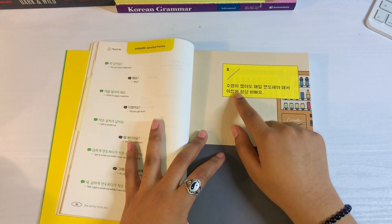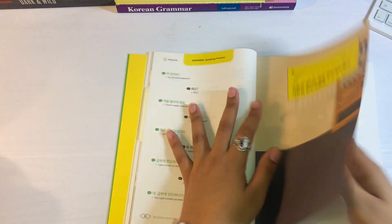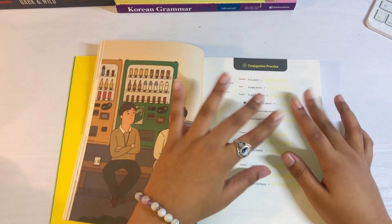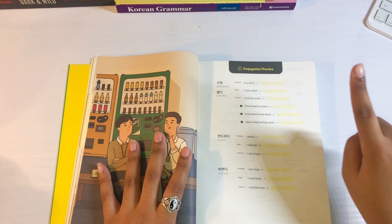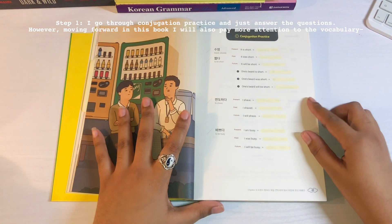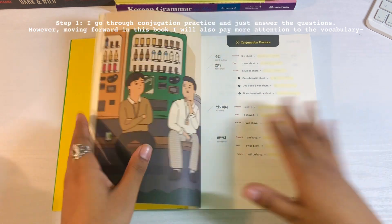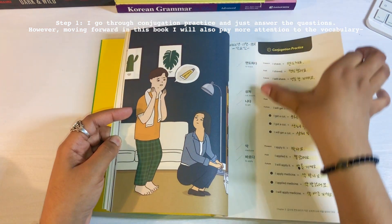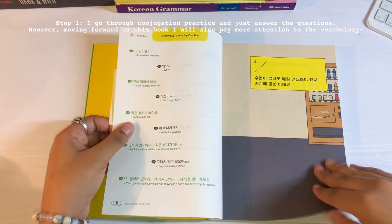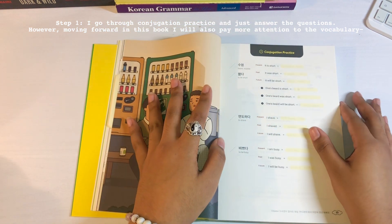So this one says: 수염이 짧아도 매일 면도해야 돼서 아침에 항상 바빠요. So step one is I go through this exercise — this conjugation practice — and I complete it. That's the simple part. I do want to start taking the words on the side more into account, by identifying them with my color coding system, figuring out which ones I know, which ones I don't, and all that other good stuff I use my highlighters for.